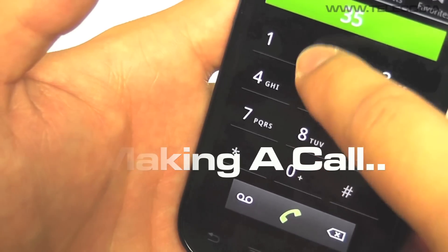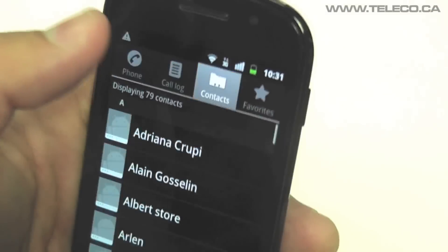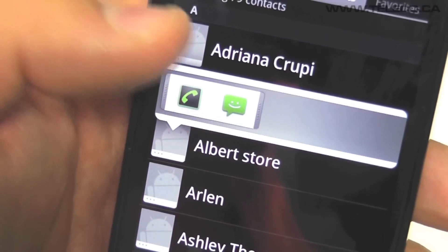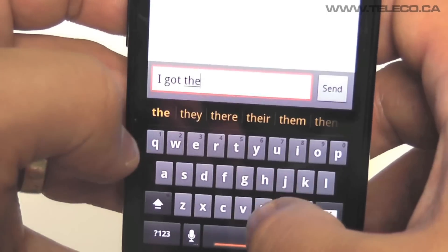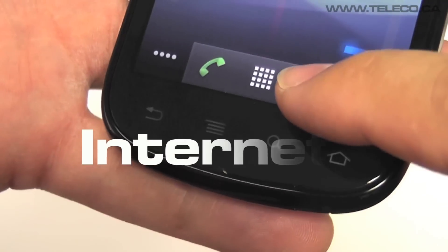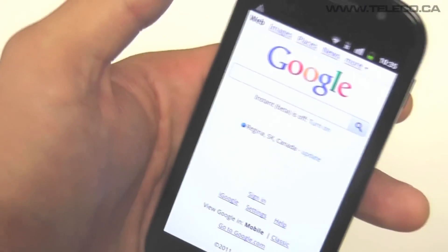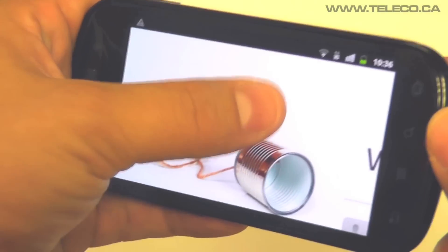Making a call is easy on the 4 inch touch sensitive Super AMOLED screen. With built-in Wi-Fi and internet speeds of up to 7.2 megabits per second, you can expect a very sleek and efficient internet experience.